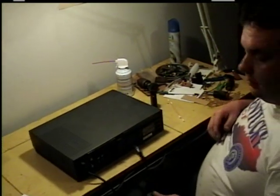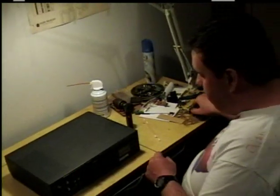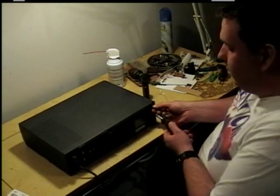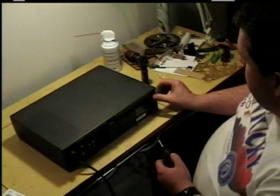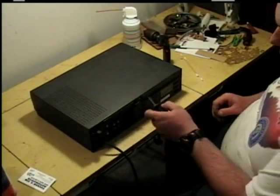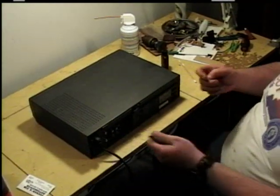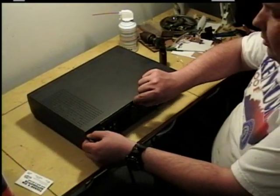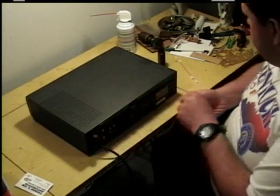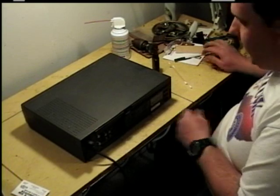First thing you want to do is unplug it — make sure everything discharges. Take a Phillips or a flat screwdriver, depending on what kind of screw head is in it, and undo the screws. Some of them have two with one on each side, some will have one in the middle and some on the side. It all depends on how old your VCR is and the make and model.